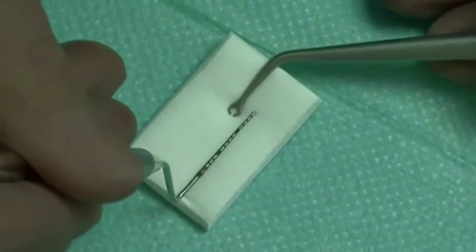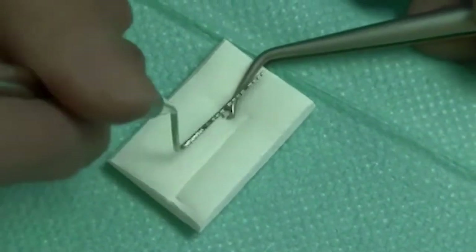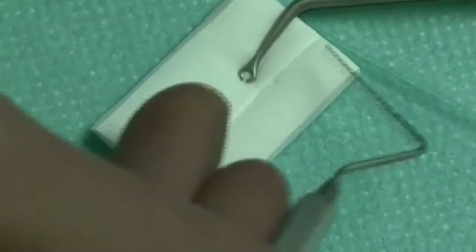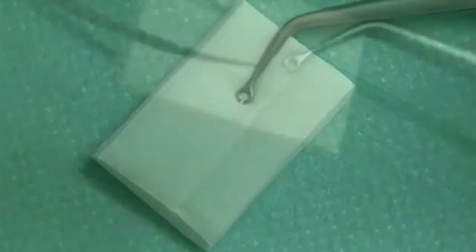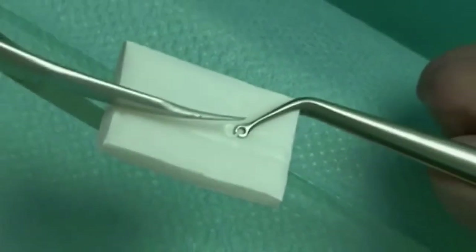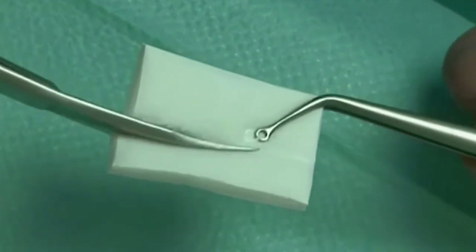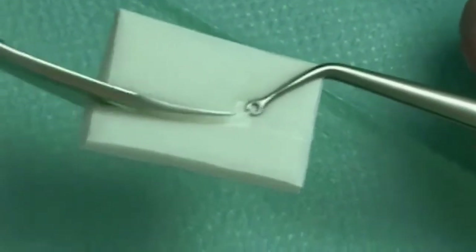In this surgery, Geistlich mucograft is used with the coronally advanced tunnel instead of the connective tissue graft, eliminating the need for harvesting tissue from the patient. The device is measured and cut to a size of 7 mm wide and 30 mm long in dry state.